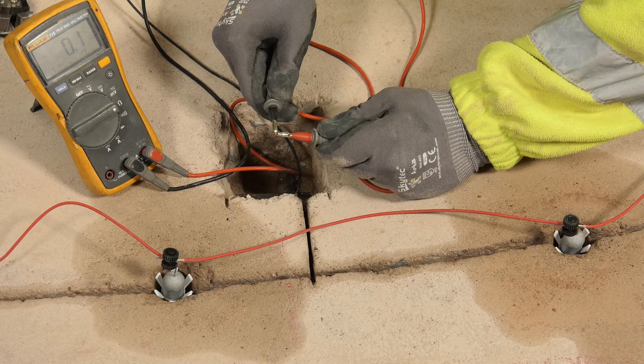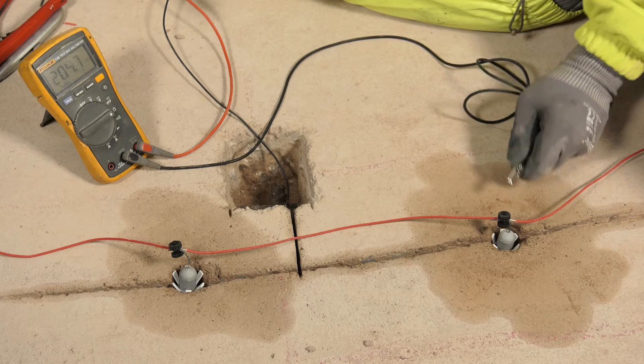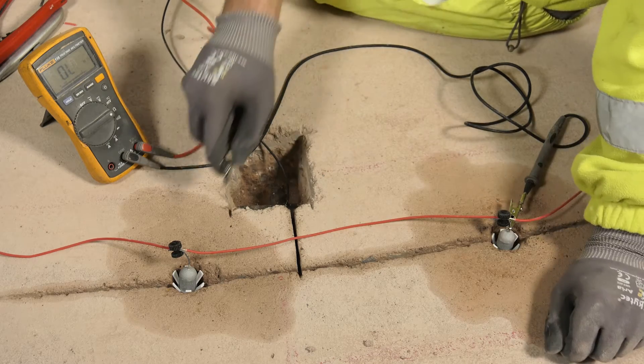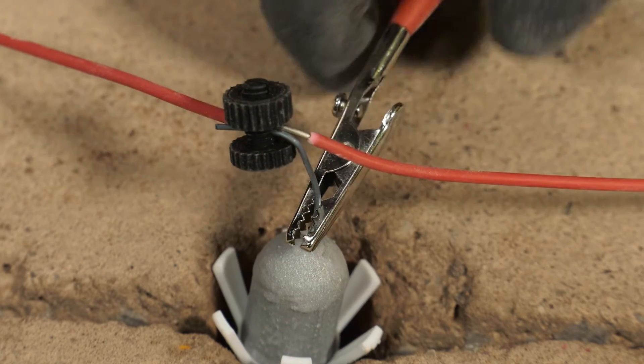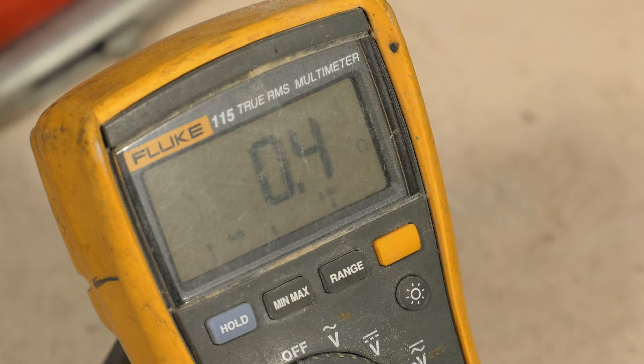The connection between the DuoGuard anode and feeder wire can be checked by using a multimeter to ensure a resistivity of 1 ohm or less. Check the resistivity of your meter and cables prior to use and subtract this value from the figure that is read to give a true reading.